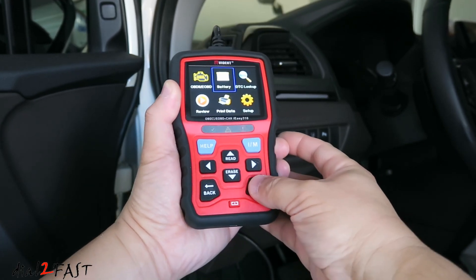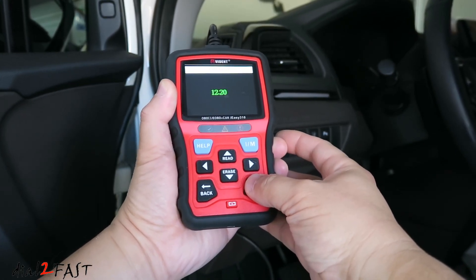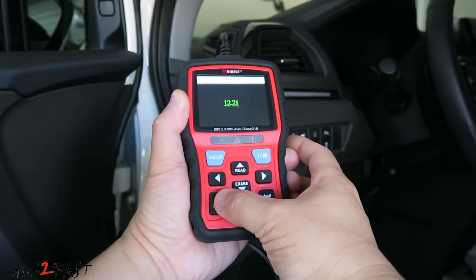Hello viewers! This is Dao2Fast here. In today's video, I'll be reviewing this IEZ310 OBD2 scanner.